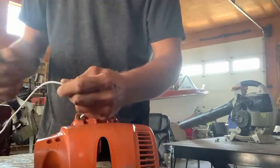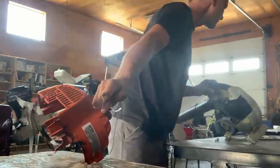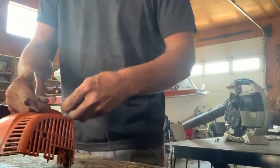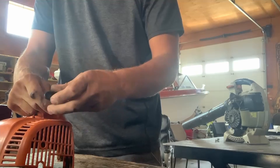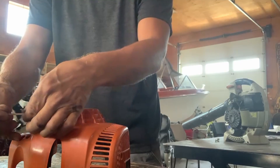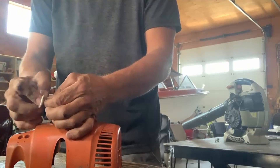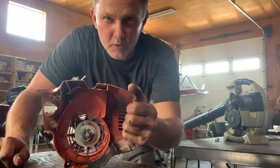Now I've got it loose, so I'm going to cut off a piece like this. I'm going to take the old handle here and feed this through, then pull it so it has a little bit of tension, bring this down, put the knot in, tighten it up, and cut this off. Now I have the pull cord replaced — that's Pro Tips with Ryan.